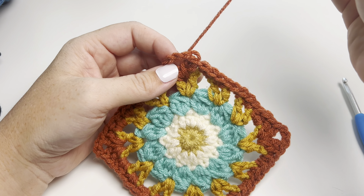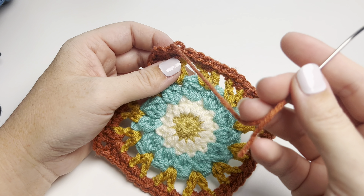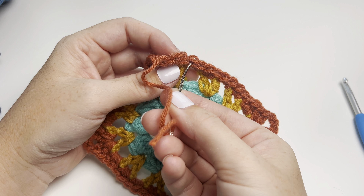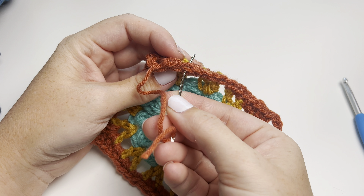In this video I'm going to show you how to do an invisible join. Normally when you finish a round you would slip stitch to this stitch and chain one and fasten off or however you would do it. But instead we're going to do an invisible join.